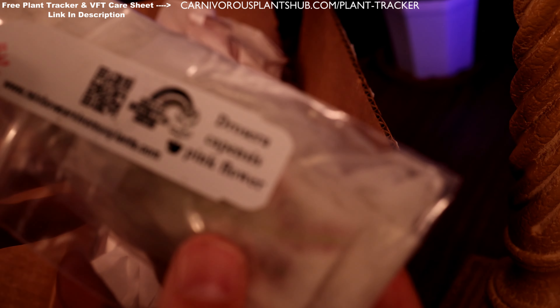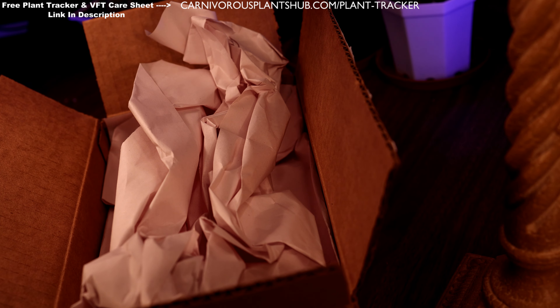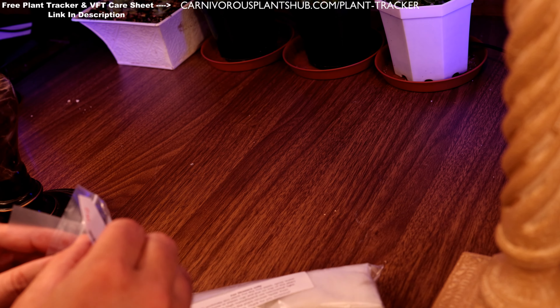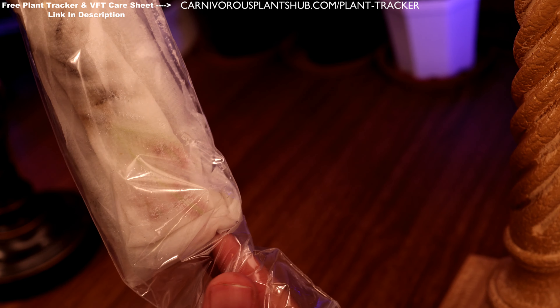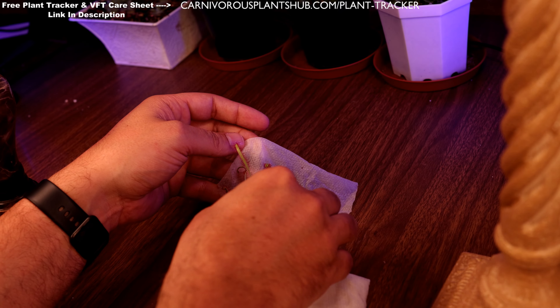Alright, let's get these unboxed. Here we go — this is the Drosera carpensis, got our tag right there. I ordered all these as bare root so I'll have to get them potted up. The shipping was actually really quick — ordered on a Monday, received on a Wednesday.